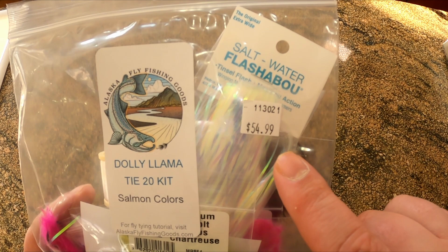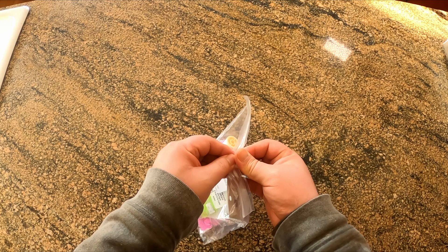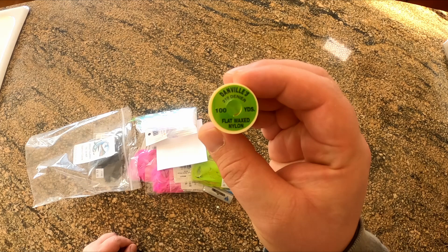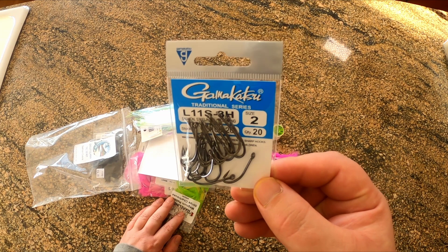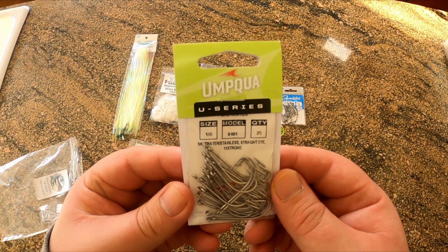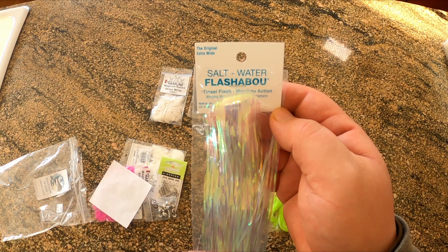First, we have thread. You will use thread to construct every fly that you create, so it's important to have good quality. Next, we have a bunch of different rabbit hair strips. Quality matters for things like this because you don't want the dye to run instantly and you also want your flies to last for more than one day in the water. Next, we have hooks — two different kinds for this pattern. You want high quality hooks because hooks are the most important link between you and the fish that you're trying to catch. Next, we have some flash. This helps to attract the fish, or so they say. I believe it works, but I think in a lot of ways flash is more designed to attract fishermen — or more accurately, the money in a fisherman's wallet.